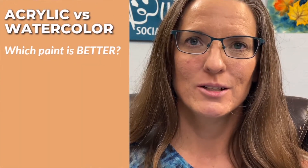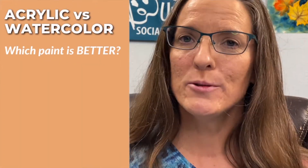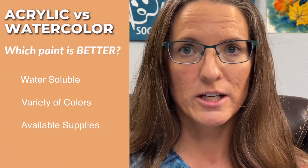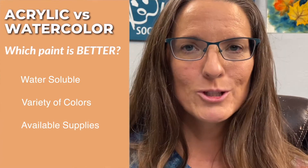Acrylic versus watercolor — which is better? Both paints have similarities, including being water-soluble. There's a wide range of colors available, and products for each type of paint are readily available in most parts of the world. You can do a beautiful painting with either one. It's the differences between the paints that will help you decide which is better for you.